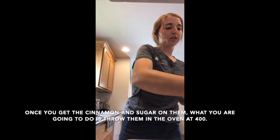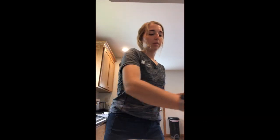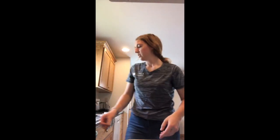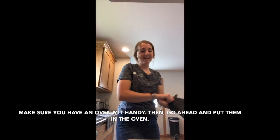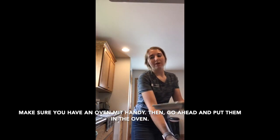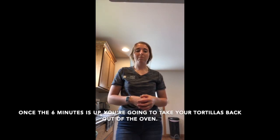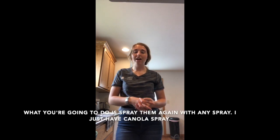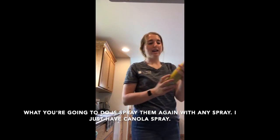Once you have the cinnamon sugar on, put them in the oven at 400 degrees for six to seven minutes. Make sure you have an oven mitt handy. When the six minutes are up, take the tortillas back out of the oven and spray them again with your oil spray.